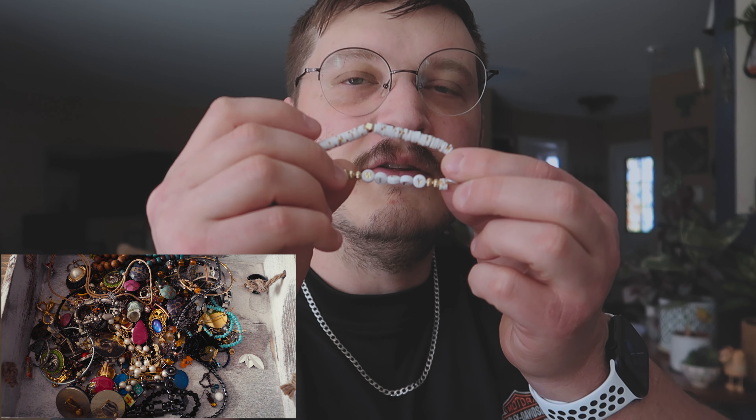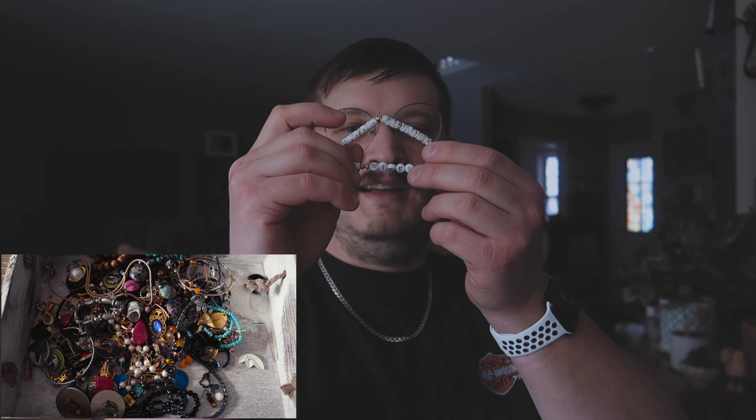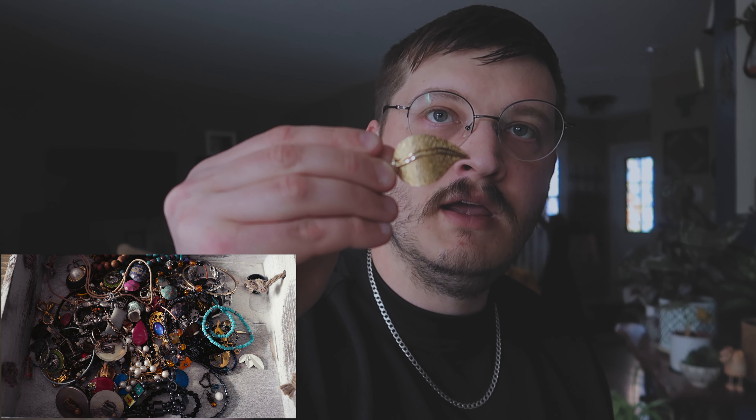We got a... did I give that to the wife, huh? This little thing that says 'wifey.' I don't think my wife would wear it though. We got a leaf brooch. That's not bad.